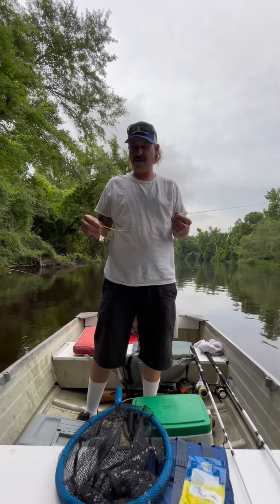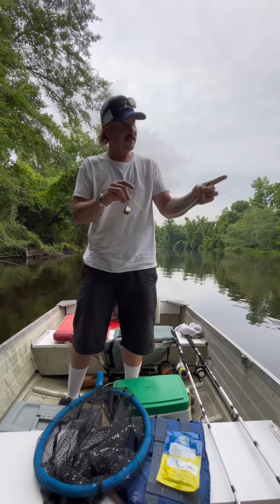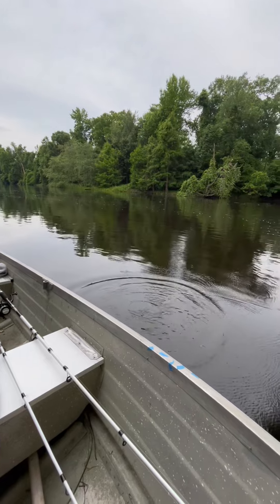All right, here we are doing a little limb line and got our bait sinker tied to this branch. We're gonna come back in the morning and check it out.